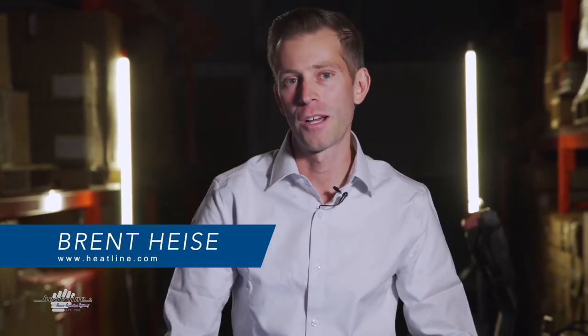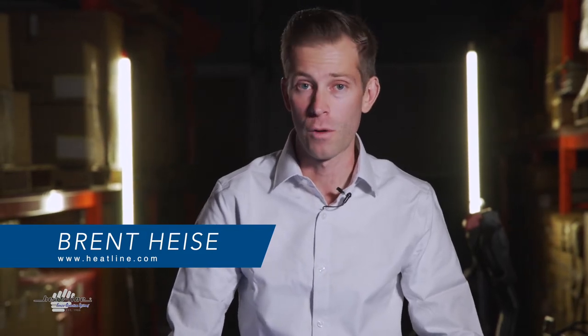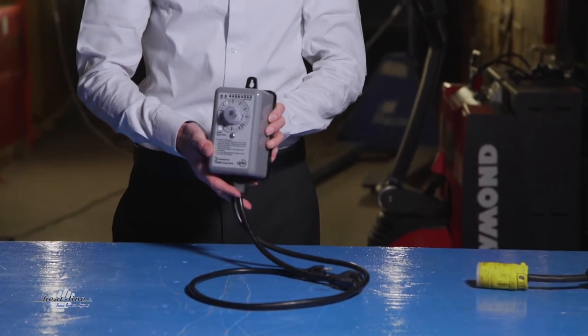Hello. Welcome to this month's video vlog. This month we're going to be talking about one of the control options that Heat-Line offers for our freeze protection systems. We have two different types: we have thermostats and we have timers. And this month we're going to be discussing one of the timers which Heat-Line offers.